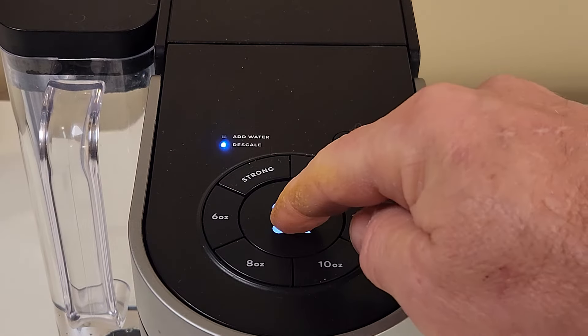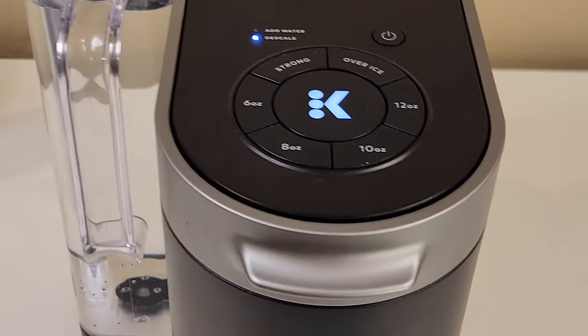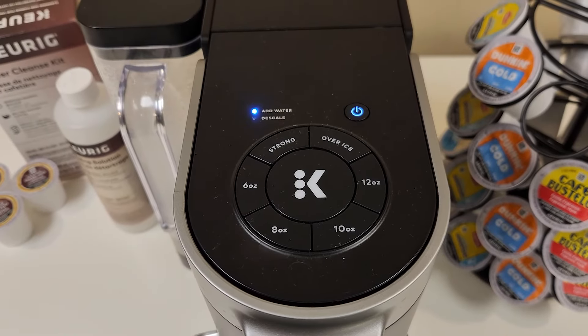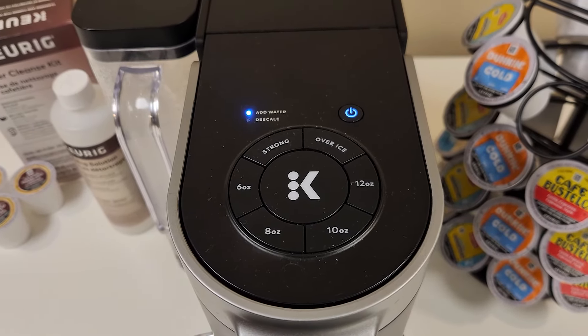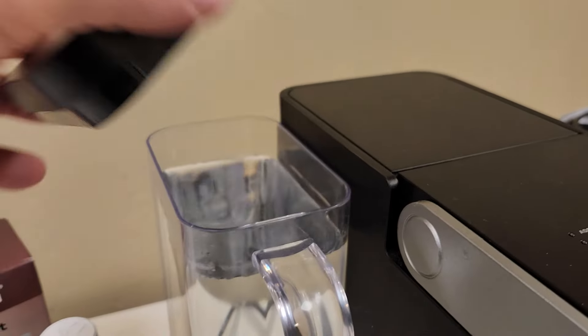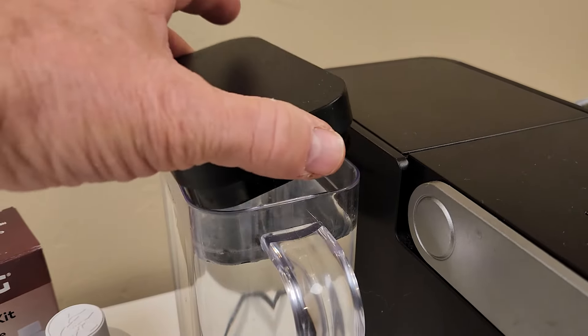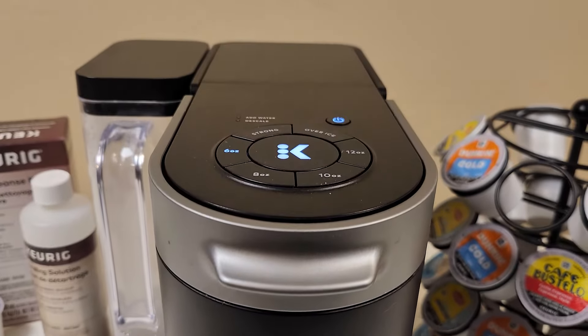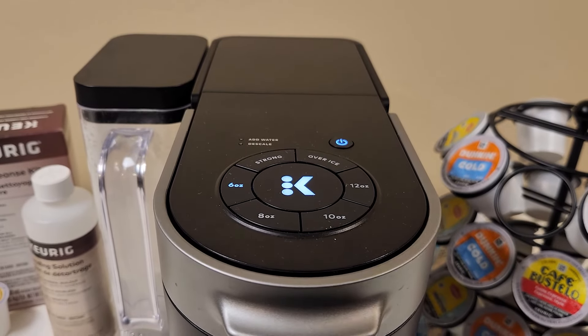From this point, to complete the descale process you'll need to run multiple rinsing brews to finish cleansing the coffee maker. If the add water light comes on while running a cleansing brew, refill the reservoir and continue. Once you've used two full reservoirs of water for rinsing brews — about 10 brews or so — the K-Supreme will complete the descaling cycle and turn itself off.